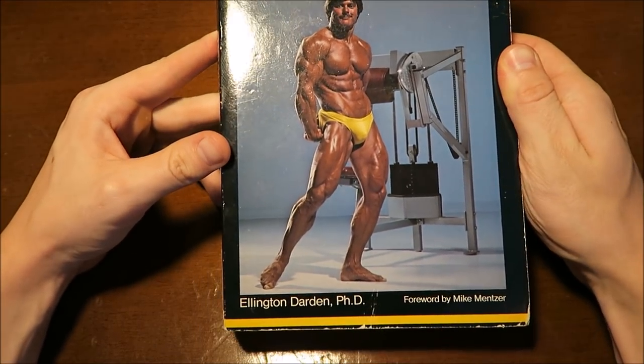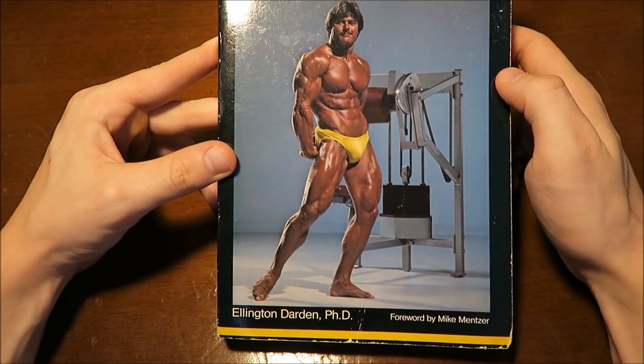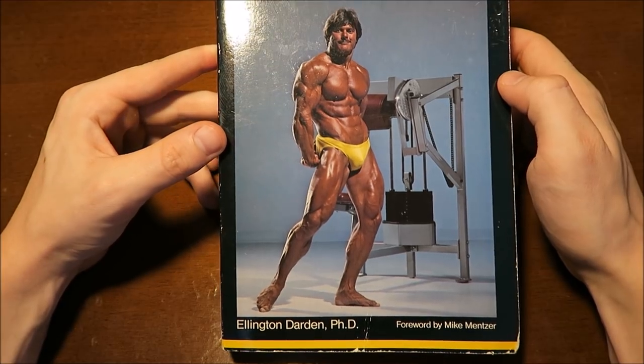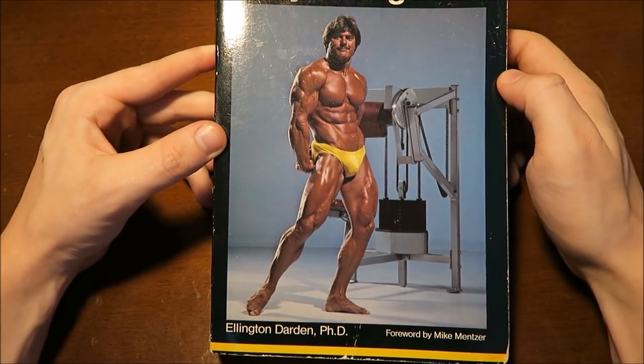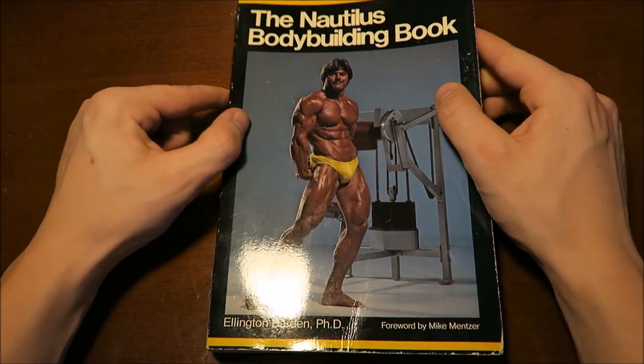If you guys don't know who Mike Mentzer is, you can look up my video on the Mentzer brothers. Essentially, he competed in the 1980 Mr. Olympia, which he believed was rigged, and him and his brother Ray actually both died at a very young age within only two days of each other.